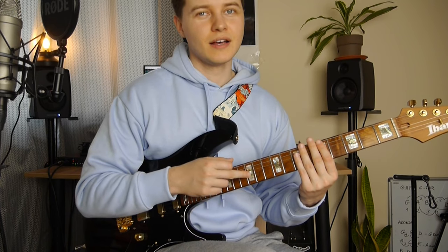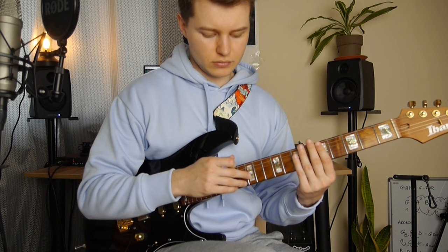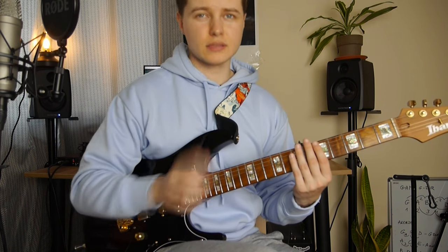In the end, we just mute the guitar after this tap note here. And it's a little pause. And right after that we've got the ending riff.